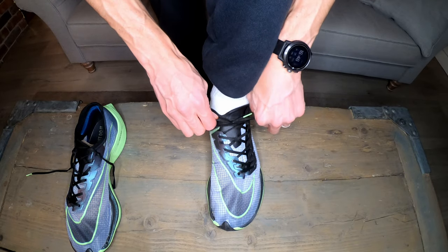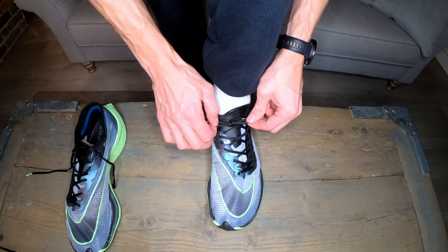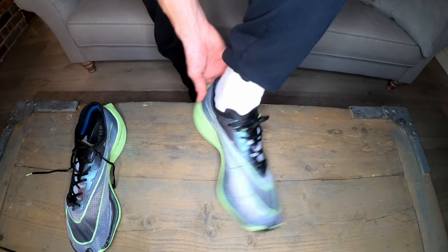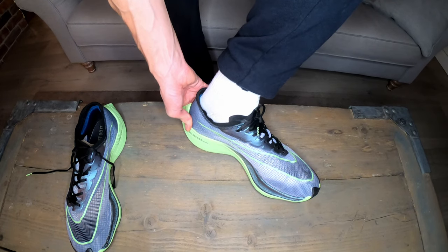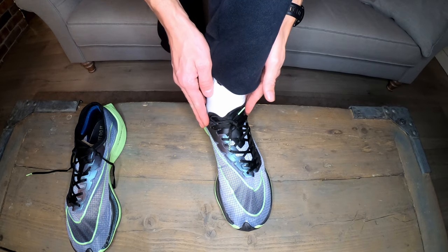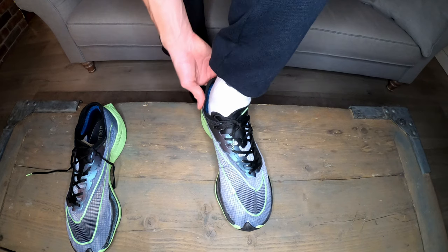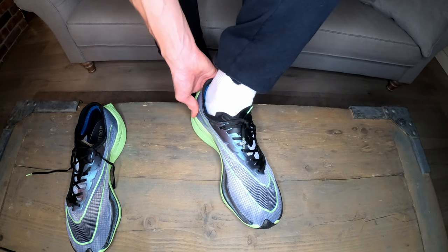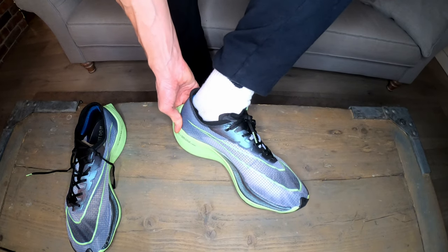For added security you might want to go in for a double knot just to make sure it's definitely not coming loose during the run. Now that is pretty much absolutely locked down in place — there's no movement there whatsoever. When cinching down, just take your time; you don't want to go too tight and feel uncomfortable during the run. Take it nice and slow to the point at which you feel really comfortable, and there you have a lovely secure fit.